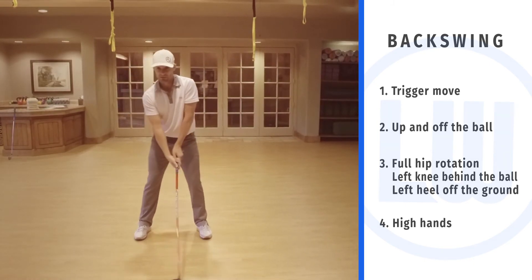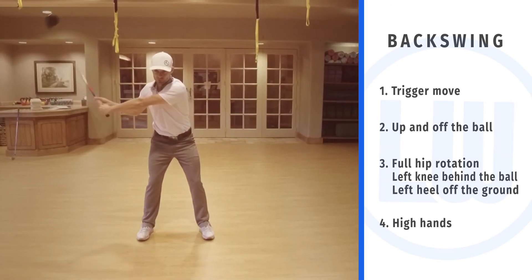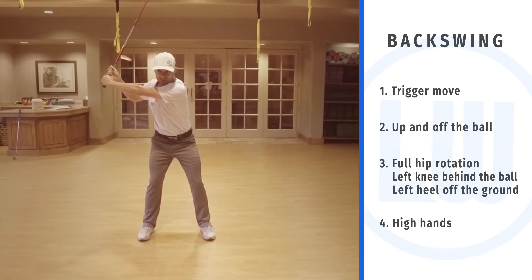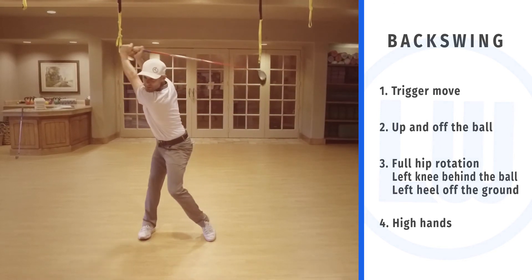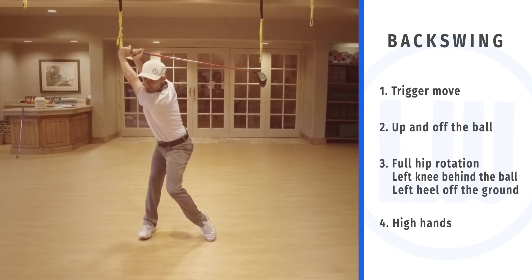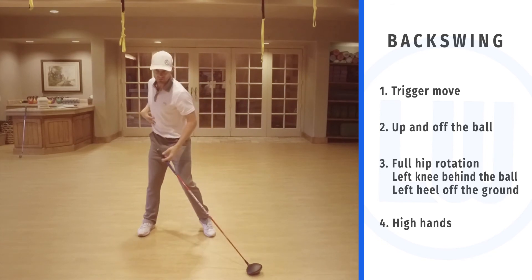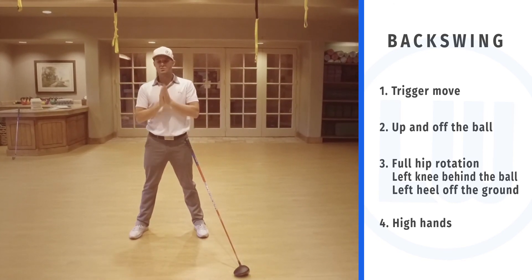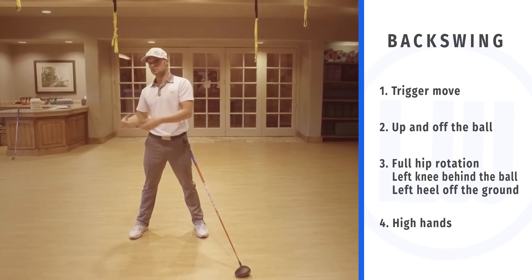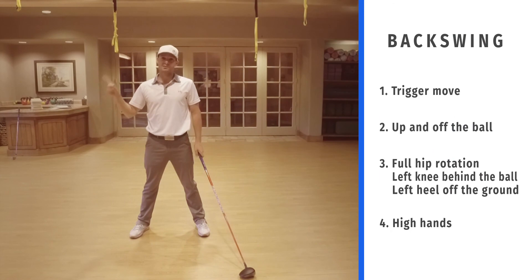I'm going to demonstrate it the wrong way. What I don't want people doing is going back real still, real rigid, and restricting the hips. I can only go back this far if I do that. Why not go ahead and let this happen? If we can get people to do this, practice inside, be meticulous about these movements in the gym, in front of mirrors — it will be so much quicker in their advancement to actually swinging and applying this out on the range and on the course.